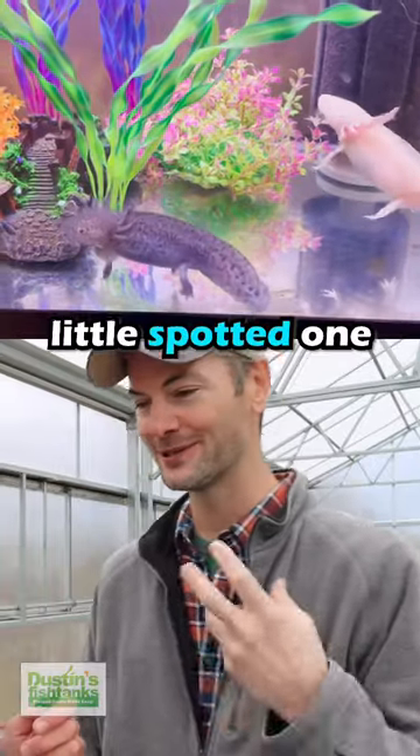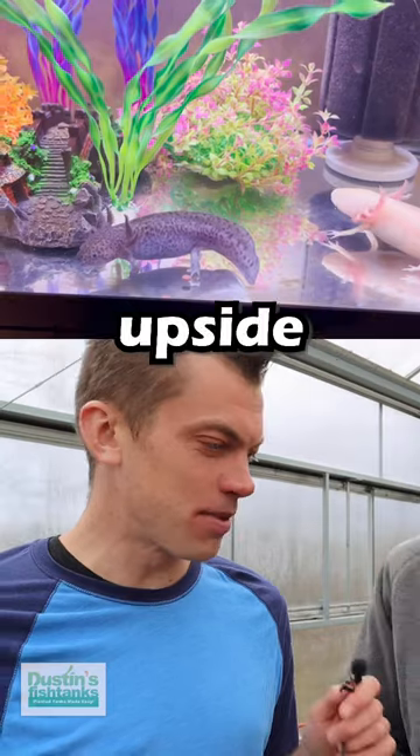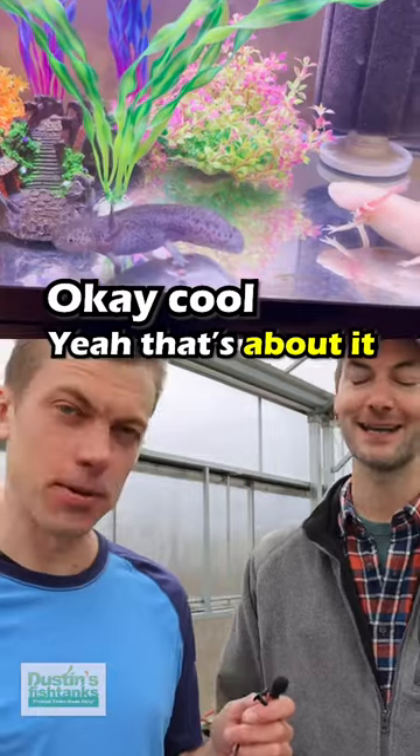I've got this mutant-looking albino axolotl and a cute little spotted one, and my daughter likes them. The only upside to keeping axolotls is that your kids like them and they're fun to watch — fun to watch eat worms. That's about it.